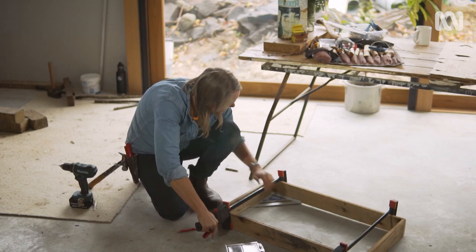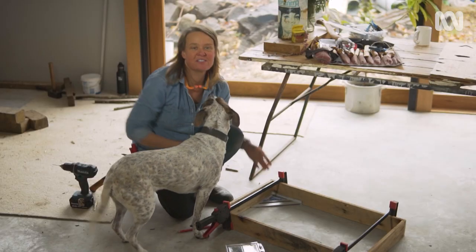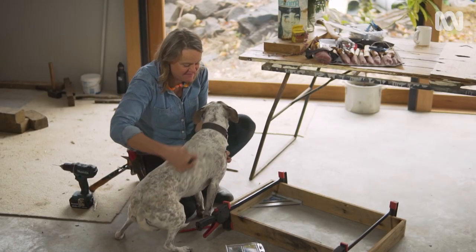I'm just clamping these together on the flattest surface I have, and getting them relatively square. It is second-hand timber, of course, so it's never perfect.